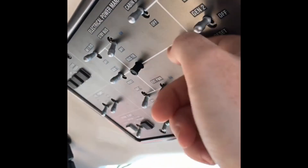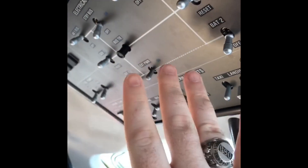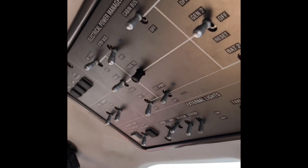These five switches — generators 1 and 2, avionics 2 and 1, and the cabin bus — are totally automatic. They'll turn on and off whenever it determines that it's safe to do so.